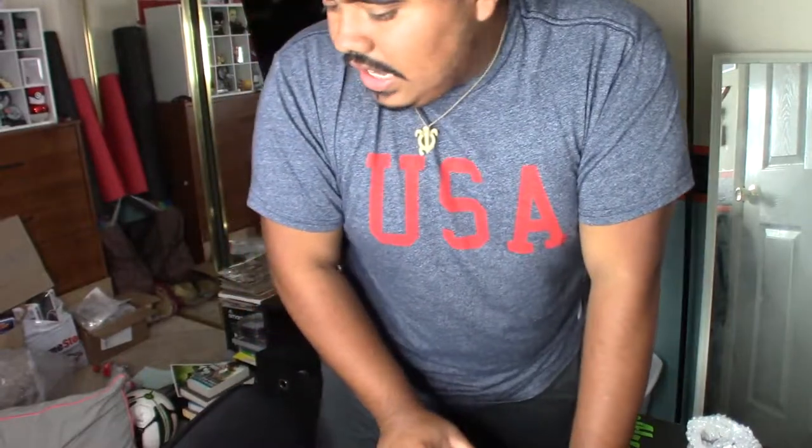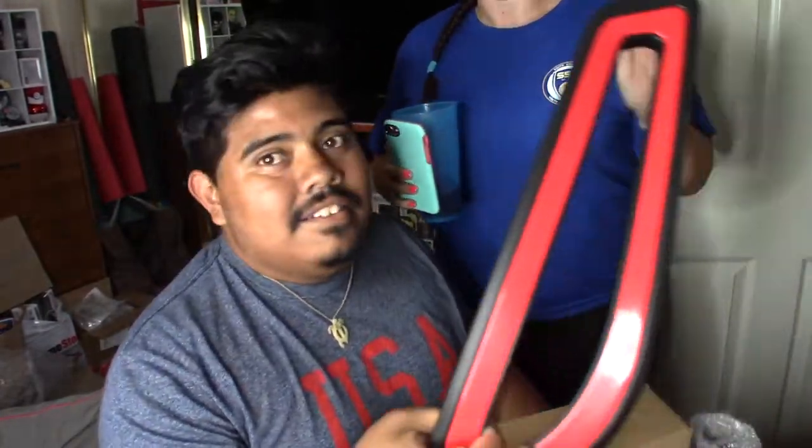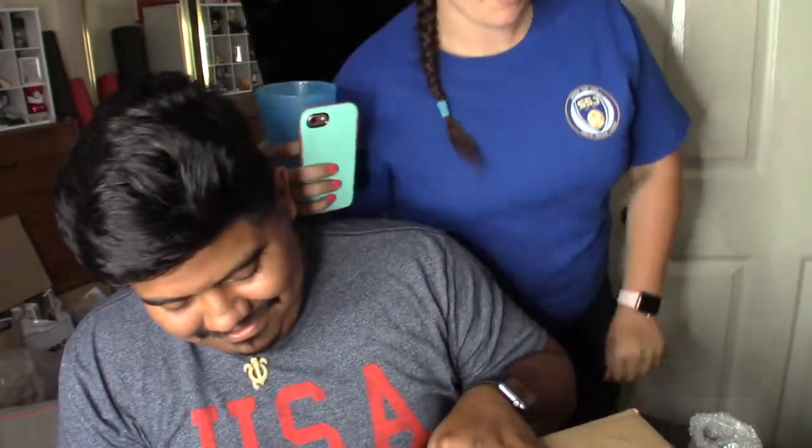Alright guys, just a quick update. I found some instructions — there's a sneak peek of what it looks like. All the major parts come in this box. Oh, and let's not be rude — free time! Hi Kendra. Hey, you got a new chair. I know. Alright, are you not going to help me build it? No. What the hell? Bye-bye.